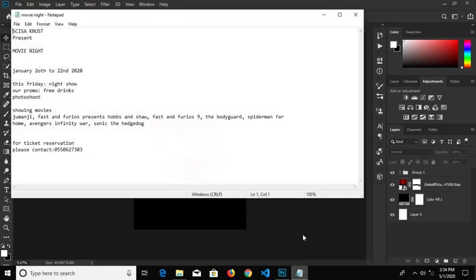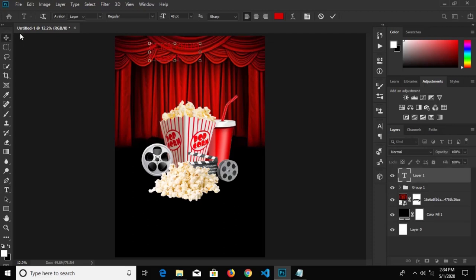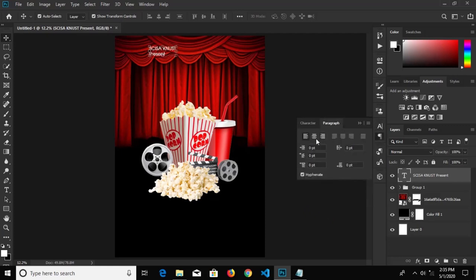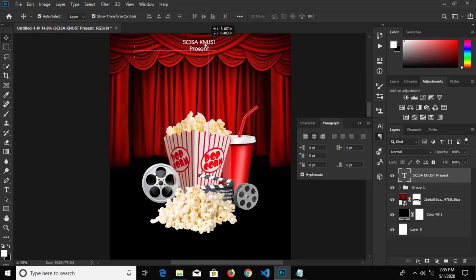So we go to File and copy our text we have over there. We select the text tool and paste that. We change our color fill to white, click OK to confirm it. We change our font size to 24 and bolden this. Go to Paragraph, center and align it to center. We're going to put this right in the middle.